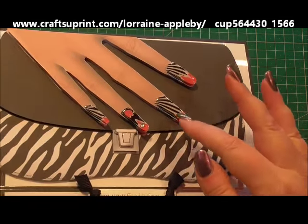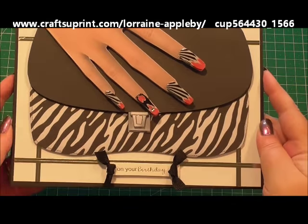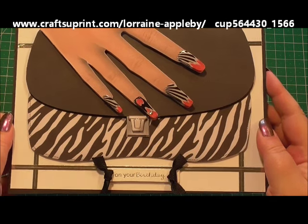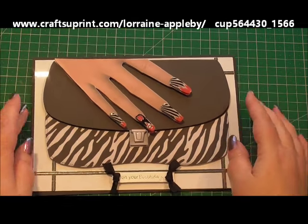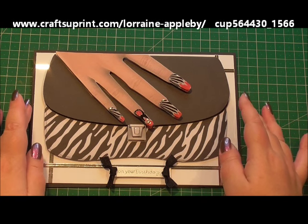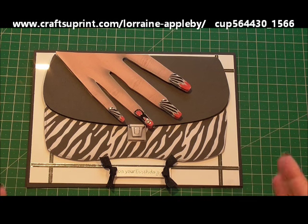So you can see the gloss on the nails and it's just all about having fun with this sheet. It really is one of those that you can jazz up and just play with. I'd like to say that I think this is awesome and Lorraine's done such a good job on this. There's also two inserts that would match your card available. So don't forget to look for Lorraine Appleby on Craftshoe Print. Thank you so much for watching and I hope you've enjoyed this — we'll see you again next time.